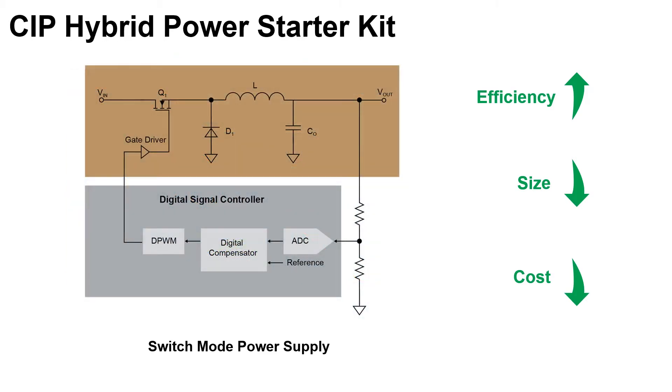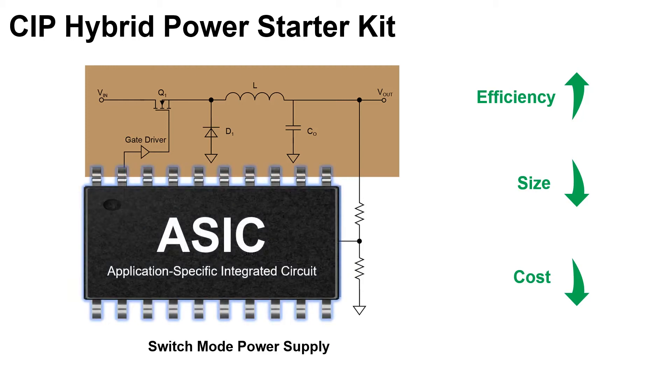However, the switch mode power supply does require more complex digital resources such as PWM generation, control loop with current or voltage feedback, and slope compensation. One way to provide those resources is to have an integrated circuit designed just for the specific power supply application. But since it's a fixed circuit, you cannot tune the circuit to change the power conversion parameters on the fly, and you will need to design your circuit to tolerate the worst-case scenario for the same reason.